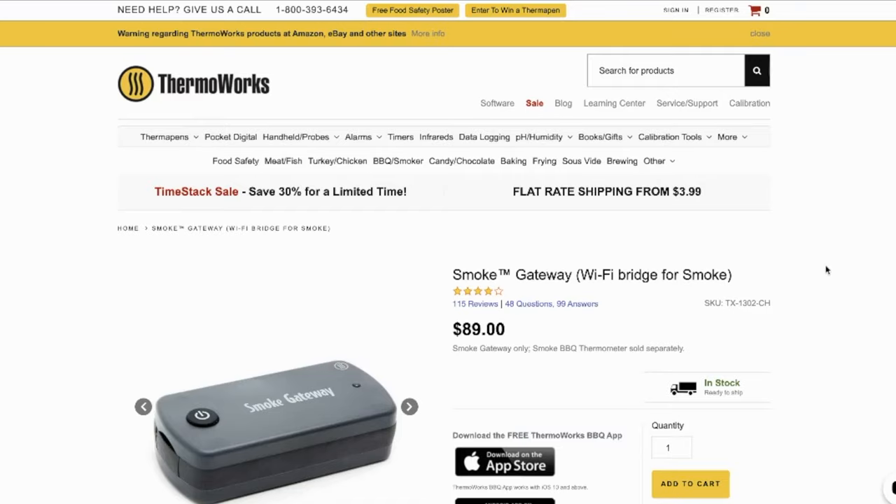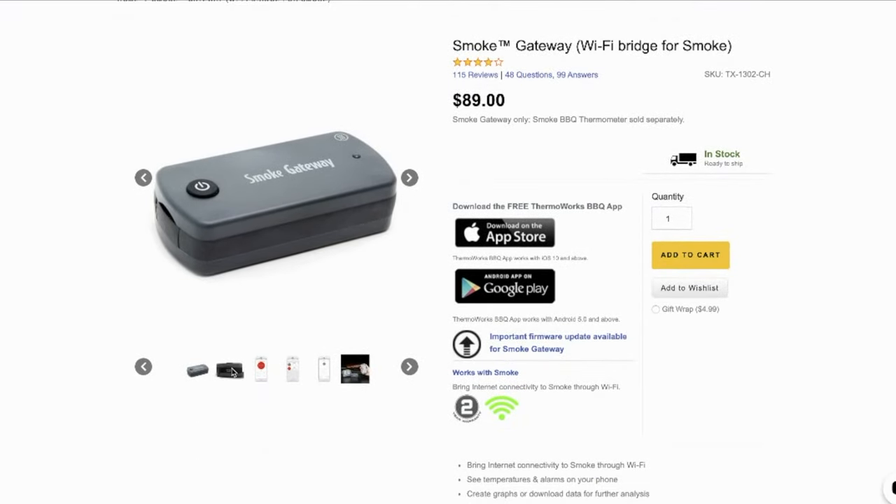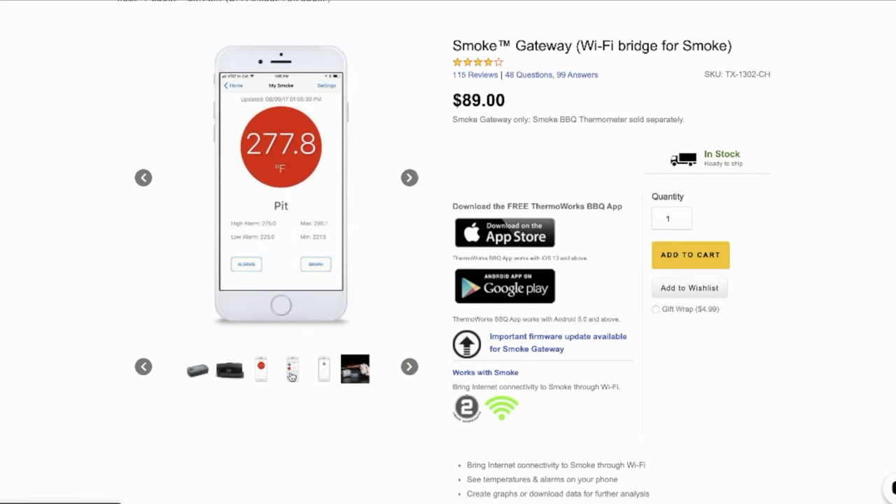If you're looking for a Wi-Fi unit, the Smoke isn't Wi-Fi out of the box, but it can be upgraded to Wi-Fi by adding the Smoke Gateway — a Wi-Fi bridge that allows the unit to transmit data to an app on your phone.